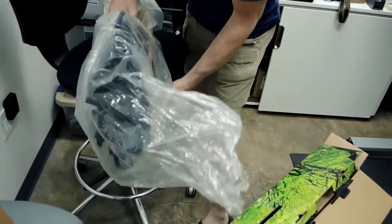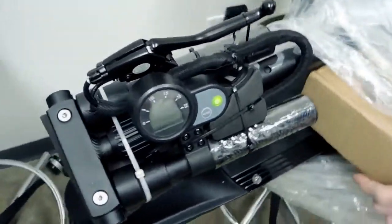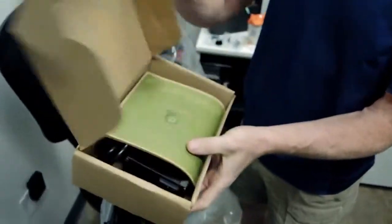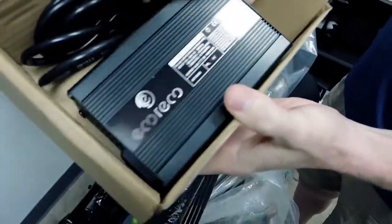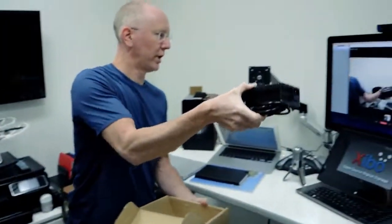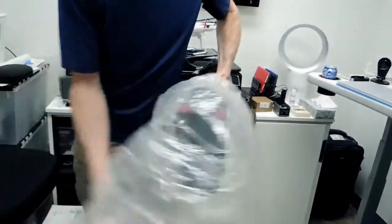I'm saving the packaging because I promised to send it back — they're short on them and sent it for review. Inside we've got a manual printed on what looks like recycled paper. Yep, 100% recycled paper. And here is the smart charger — just a big brick charger.